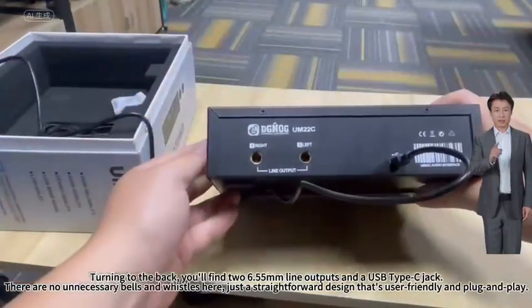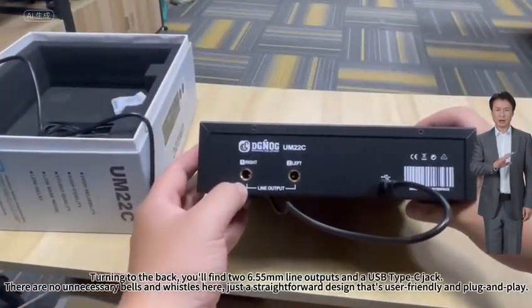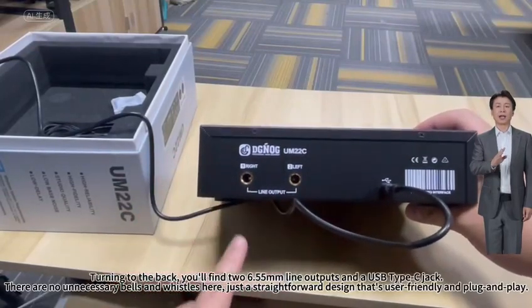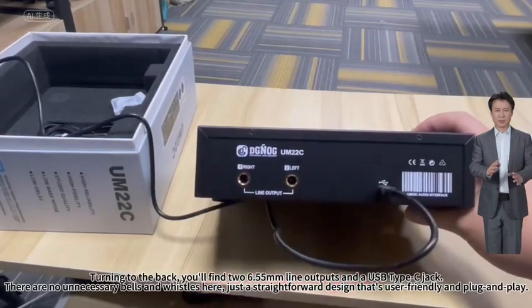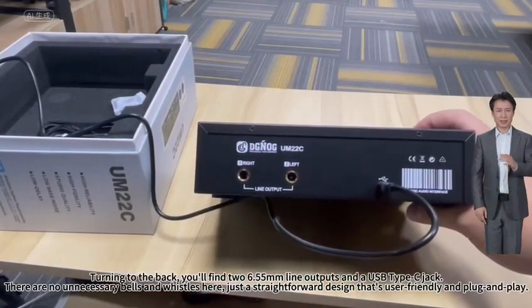Turning to the back, you'll find the 6.35mm line outputs and a USB Type-C jack. There are no unnecessary bells and whistles here, just a straightforward design that's user-friendly and plug and play.